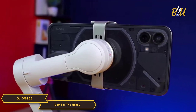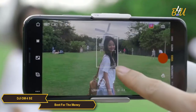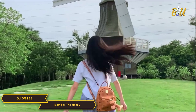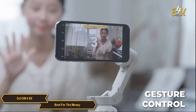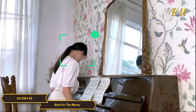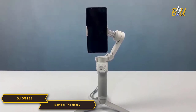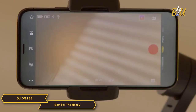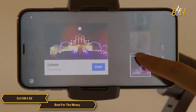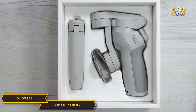Active Track 3.0 is amazing — it recognizes adults, children, and pets and can control your phone to automatically track them to keep them in frame while you move around. There's also gesture control, which allows you to start and stop recording or take a photo with just a hand gesture, perfect for solo creators. Or use story mode to apply creative templates for stunning videos in just a few taps — ideal for those who don't want to spend time editing and adding music and effects.